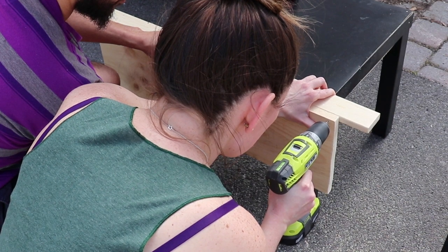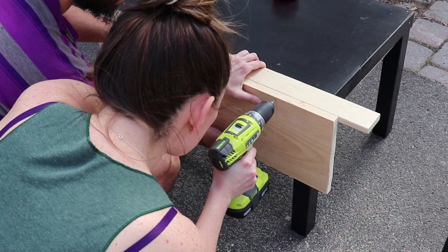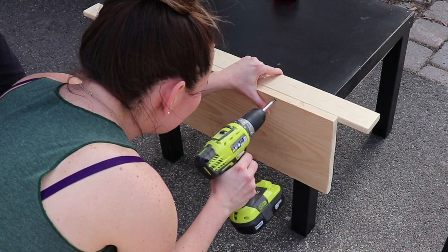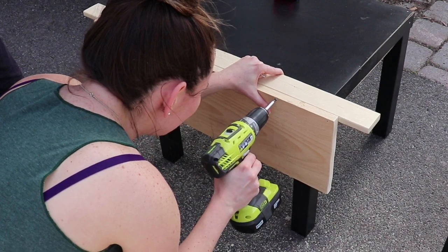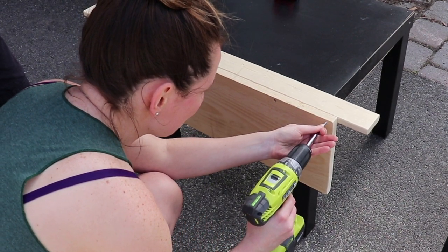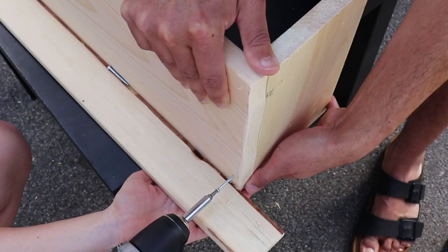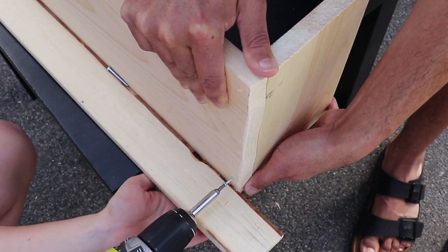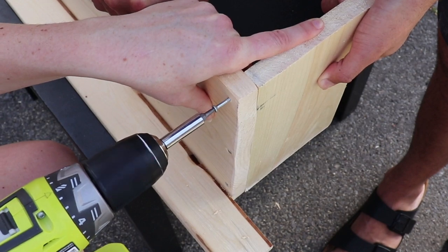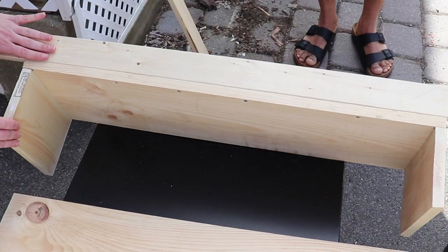I did find that it was really important to do it in this order. What we're doing here is doing some pilot holes with our top piece and the backboard for our planter side. My boyfriend helped me out with this and we used this little table to make a 90-degree joint. That was pretty easy to do. Next, we are adding the two side boards for our planter — pilot holes, drilling it into place, making it nice and secure.